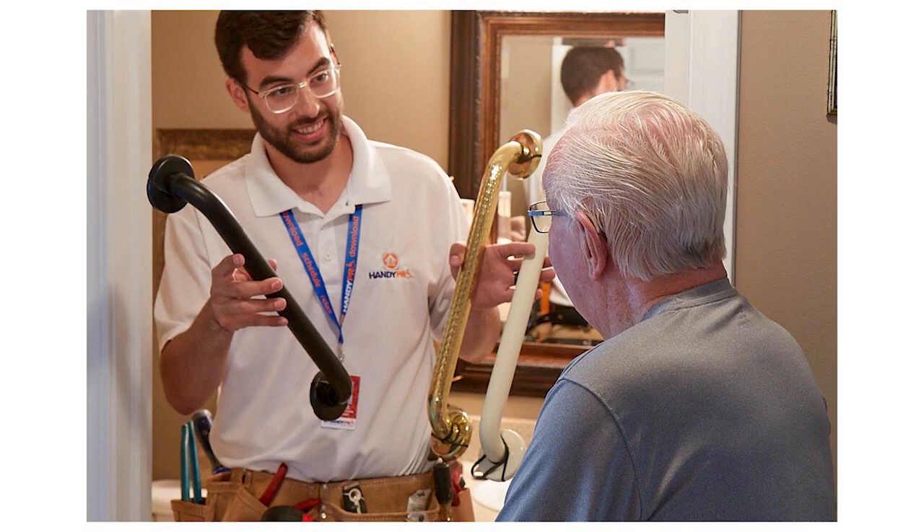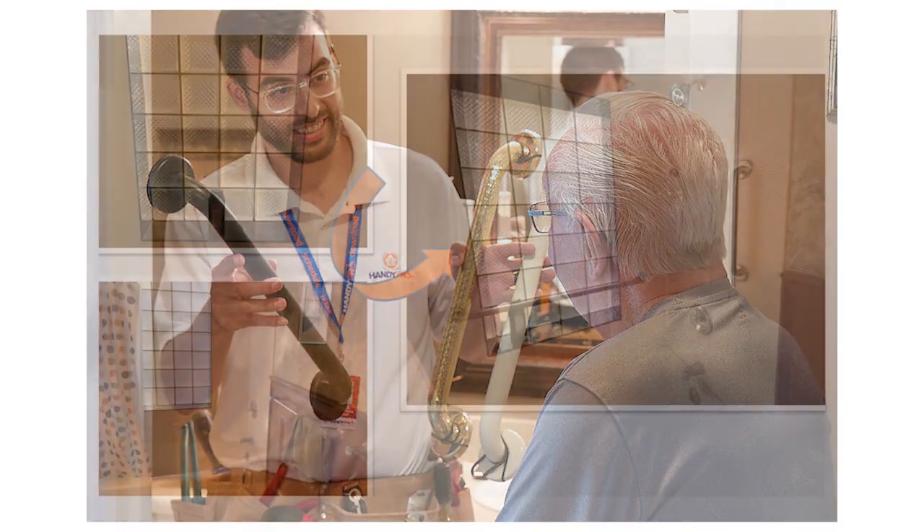The least expensive and most basic product you can have in your home is a grab bar. Grab bars are very inexpensive and easy to install — they don't require major construction. But citizens need to understand what a grab bar is and what it takes to install one correctly and properly. It needs to be installed properly because we need to make sure the grab bar can bear the weight. It's not just your own weight, but when you are falling, you put two or three times your weight on that grab bar.